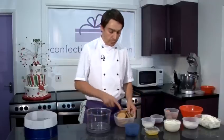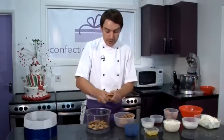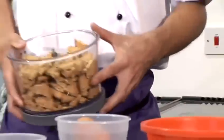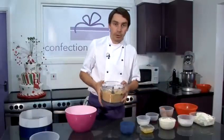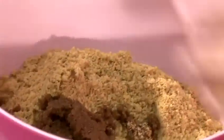Firstly, for the base, I'm going to break up the digestive biscuits into the food processor. This just makes it easier for the food processor to chop them up into a fine crumb. I'm going to blend these digestive biscuits until they're a fine crumb. As you can see, they're now a fine crumb. I'm going to put them in our mixing bowl along with the soft brown sugar and the melted butter.